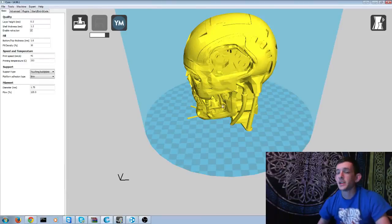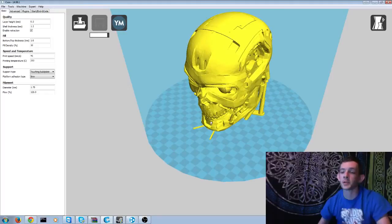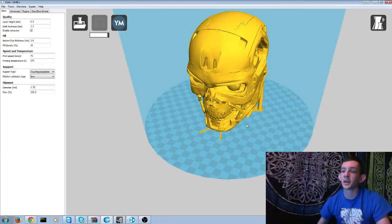Alright, I've got the T-800 skull loaded up in Cura, my slicer program of choice. You can go find this model on Thingiverse — link will be in the description below pointing you in the right direction to the T-800 skull that you're looking at right here. Barnacles Nerdgasm — link to his channel will be in the description — he actually was printing this at about the same time that I was.